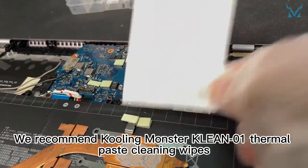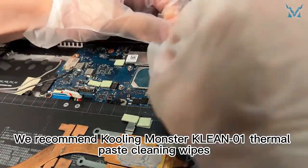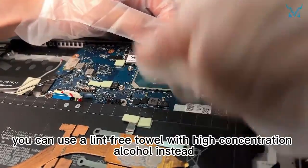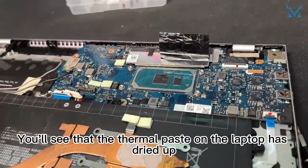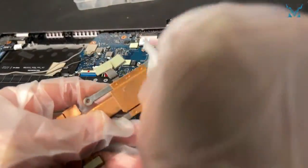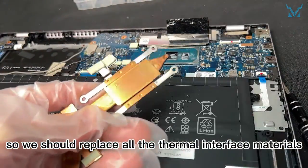We recommend Cooling Monster KLEAN-01 thermal paste cleaning wipes. If you don't have thermal paste wipes, you can use a lint-free towel with high concentration alcohol instead. You will see that the thermal paste on the laptop has dried up and the heat dissipation efficiency has decreased after years of use, so we should replace all the thermal interface materials.